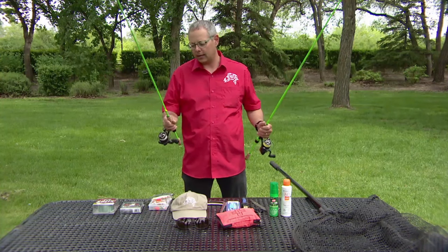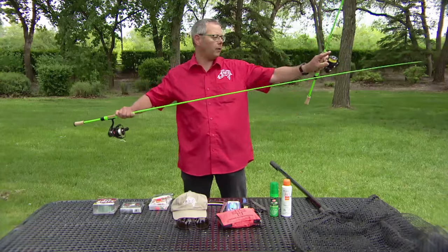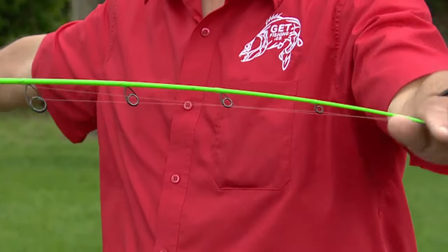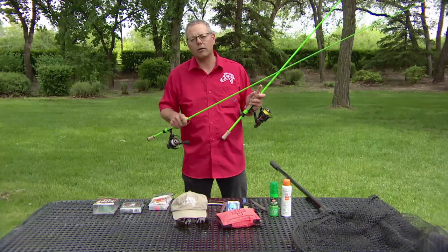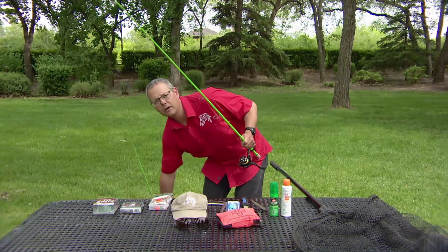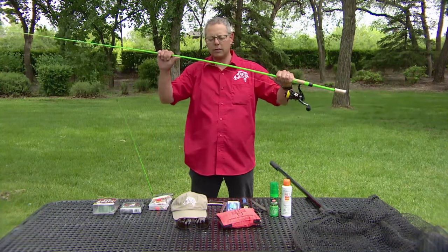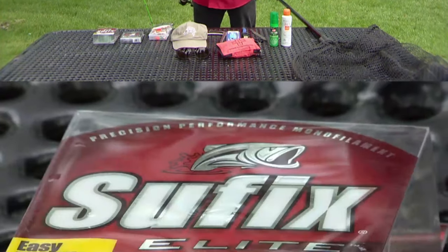This rod in this hand is what is called a lighter open-faced spinning outfit. What makes it lighter is it's got a quicker tip that bends rather quickly and it can handle lighter test line and also lighter lures, which is really important so that you can fish smaller things to catch perch and small walleye. Whereas this one is a lot heavier of an outfit, can handle up to three-quarters of an ounce of a lure — you see it doesn't bend as much. Really solid in the backbone, and you can throw much larger lures for much larger fish with it.